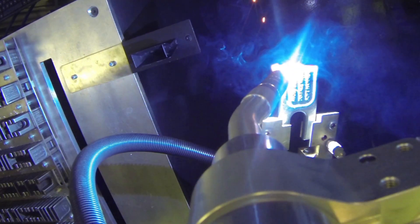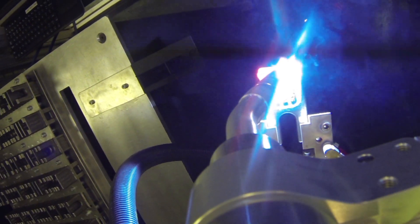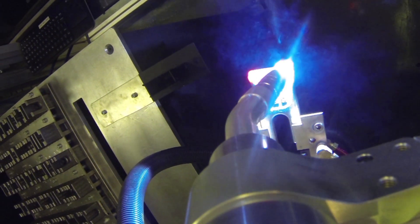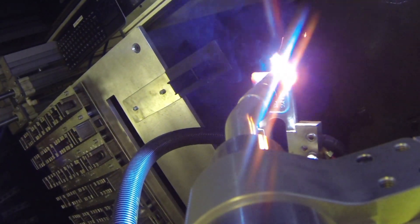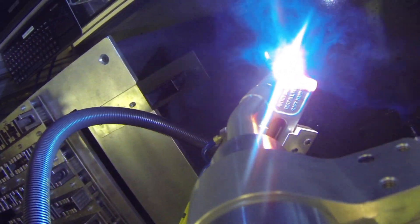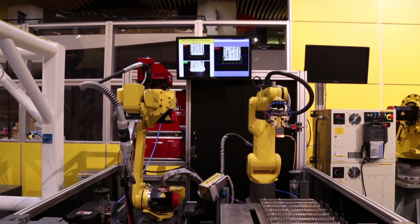After welding, the LR-Mate 200ID 7L performs post-process inspection to validate hard facing. If the inspection fails, the robot will apply additional weld material and inspect again. If the inspection passes, the LR-Mate 200ID 7L will place the finished part into a bin below the pick rack.